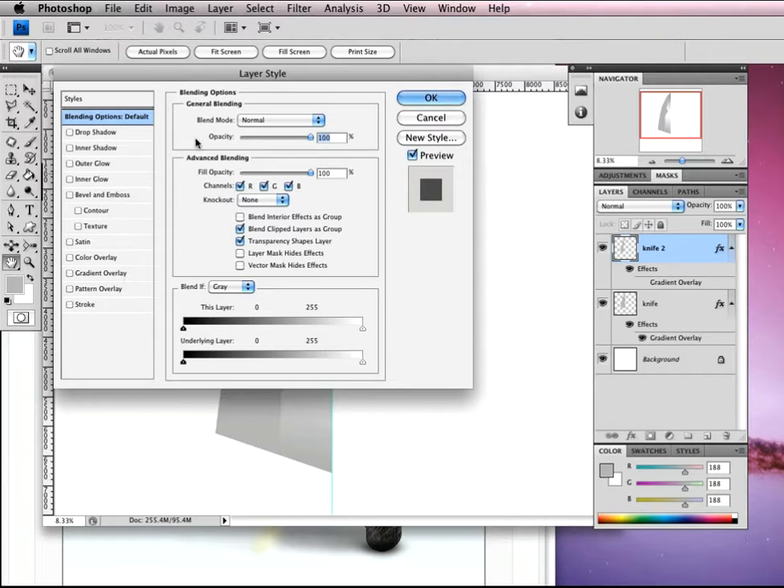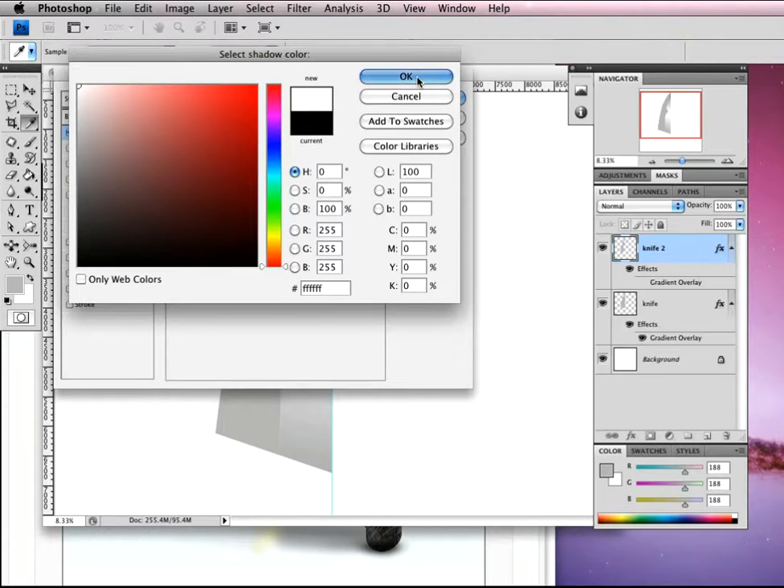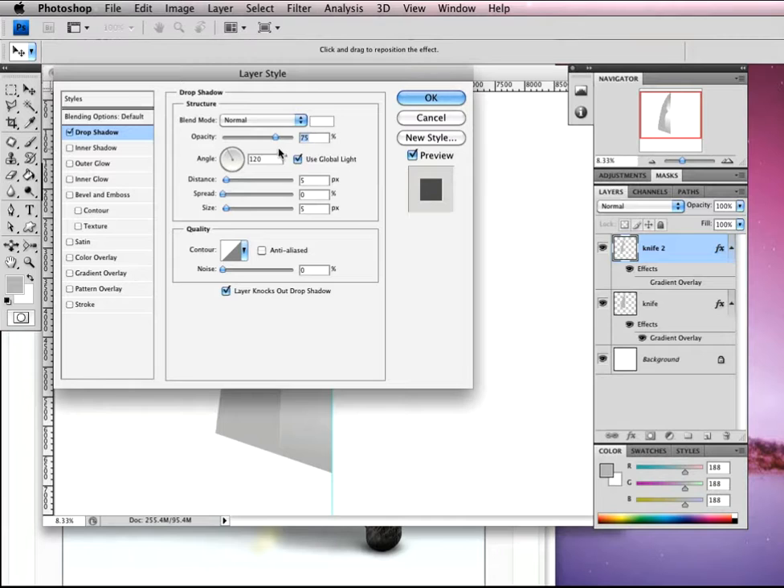Turn off the gradient overlay for now and head up to Drop Shadow first. Have Drop Shadow set to normal, choose white for the color. Opacity is going to be 50%, angle 120 — uncheck global light. Distance is 1, size is 1. Then come to Inner Shadow — set that to multiply, black, reduce to 50%. Angle is 60, uncheck global light, distance 2, size 2.